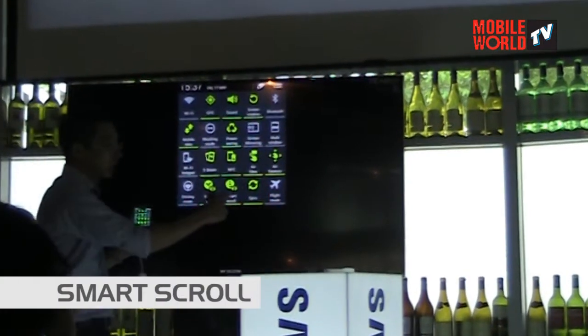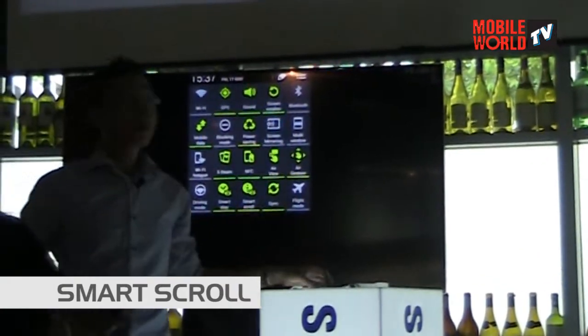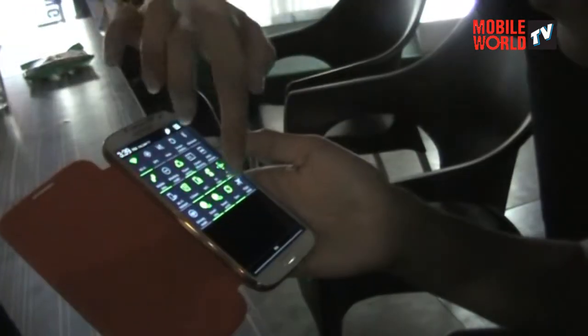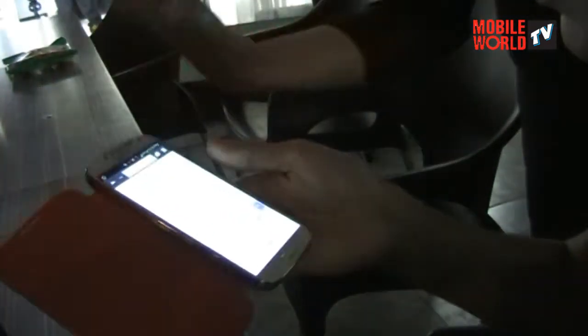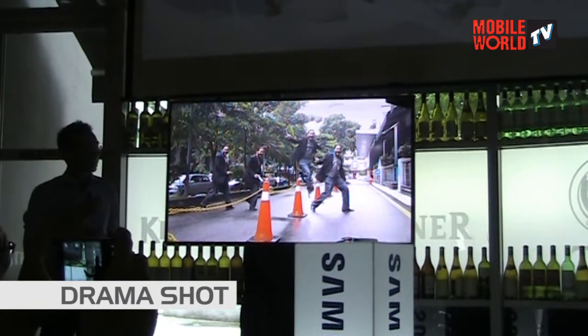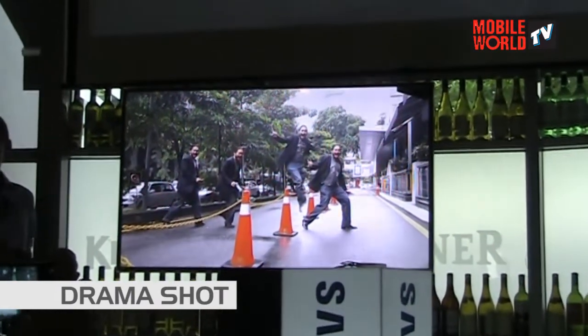Smart scroll actually works by locking onto your eye first, and then you tilting the phone a bit for it to scroll. So basically you're taking a single picture and then getting the movement of everything in there.